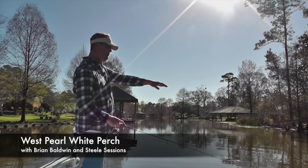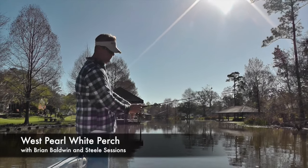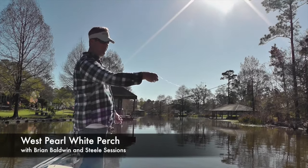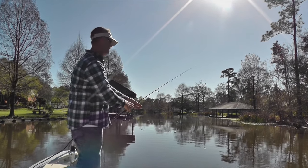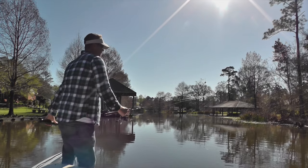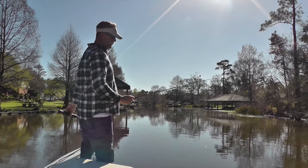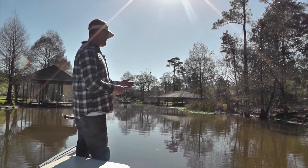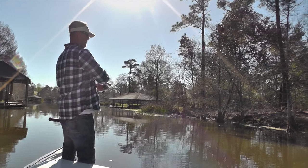We're finding them moving up around the cypress knees, the bases of the trees. About three to four foot is the depth you want to be, fishing anywhere from about a foot and a half to two foot — that's where we're finding most of them. They're scattered, but each day I'm finding more. Early in the week I was catching one or two in one spot; now I'm finding four or five in one spot. So what that's telling me is they're starting to collect and move up to do their thing.